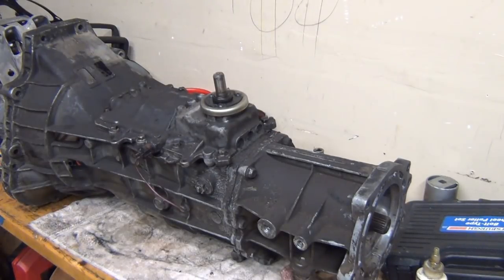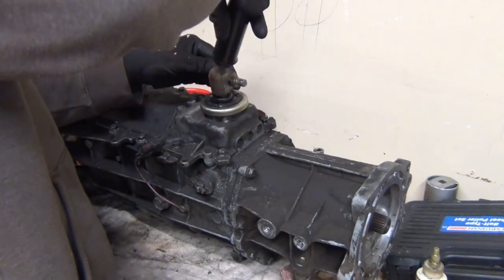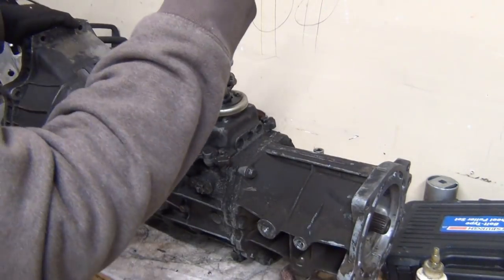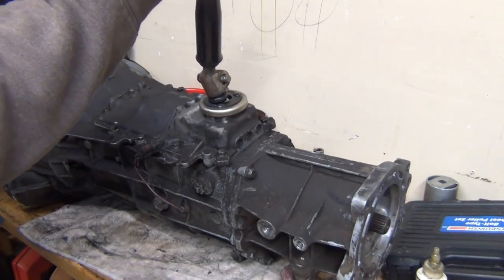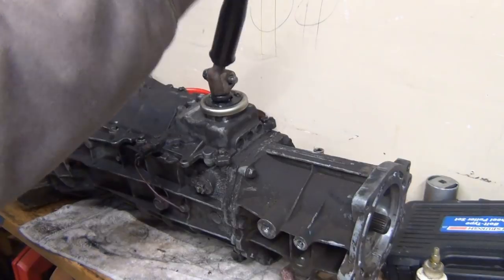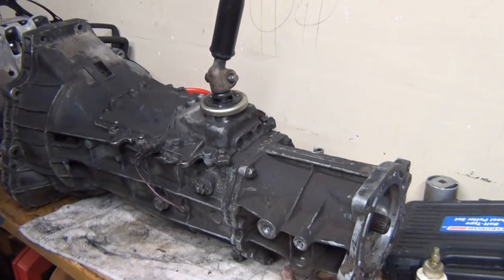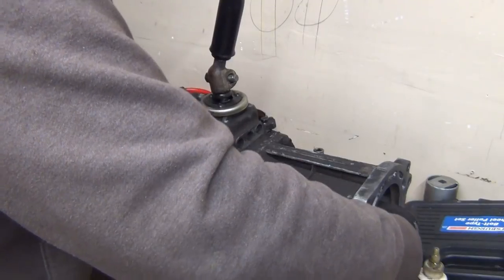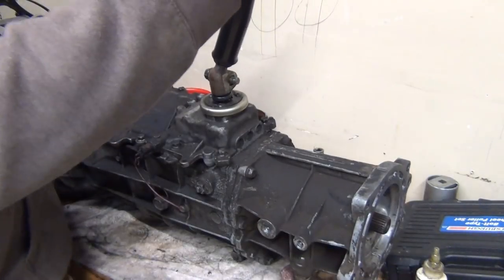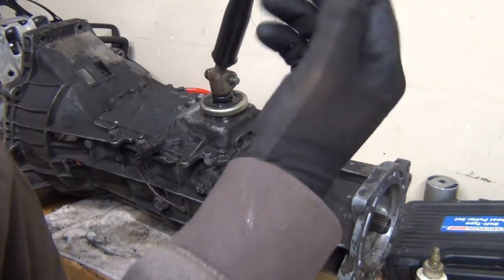Shifts pretty good. As far as the baseline test, we'll see how it acts when it drives. Click — get first, second, third, fourth, fifth. Yeah, it's real easy. Everything is smooth and it's nice. I don't even know if I'm going to bother cleaning up. I'm probably just going to throw it in as is.